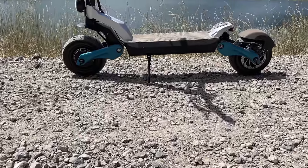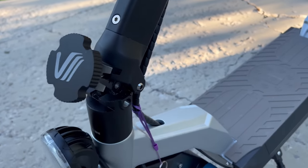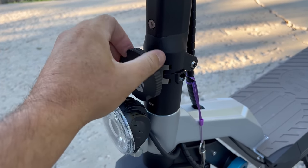This is my favorite design of scooters — I just love that swing arm suspension. You've got dual in the front and dual in the rear. It's got my favorite type of locking mechanism, just that dial. It seems to hold the stem in place the best out of any other design I've seen.